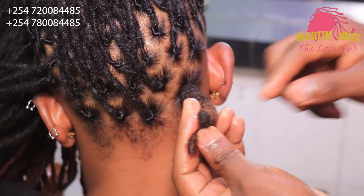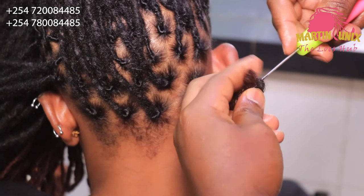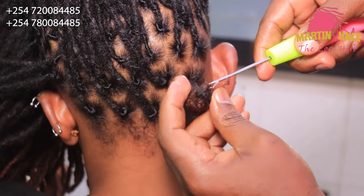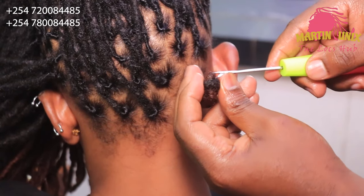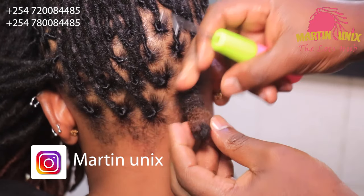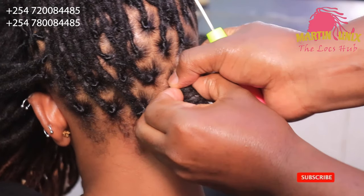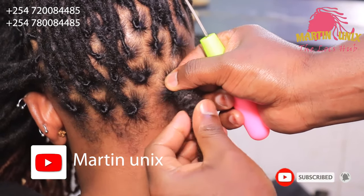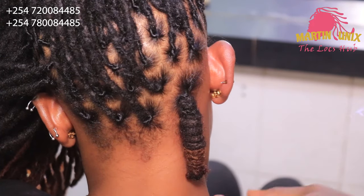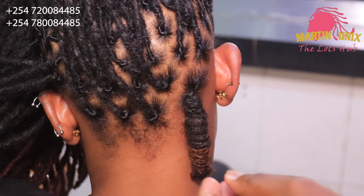Upon reaching the end, you realize that at the start I folded my strand, creating a loop, and I'm going to use that loop as my securing point. I'll pick my tip to a certain level — I will not let the tip come out, just leave it at that point. This is a unique way of securing the lock knots without using rubber bands.